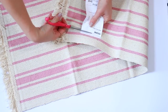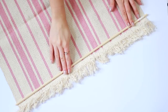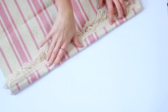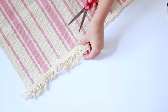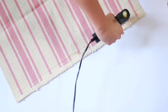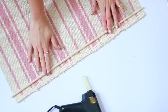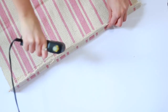Start by cutting off any tags from your rug, then go ahead and measure your dowel making sure you've got a little bit extra on the ends — about an extra half inch either side. Go ahead and cut all the tassels off the side you'll be working on, leaving the tassels on the other end. Then take a hot glue gun and glue a line down the length of the rug and add your dowel.